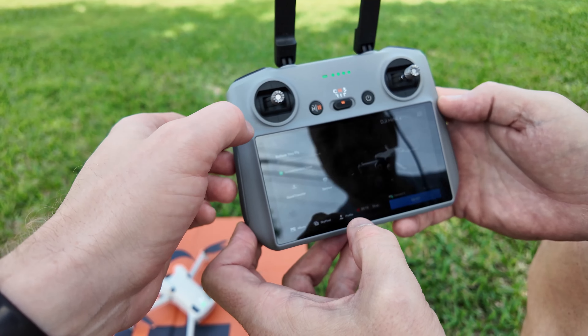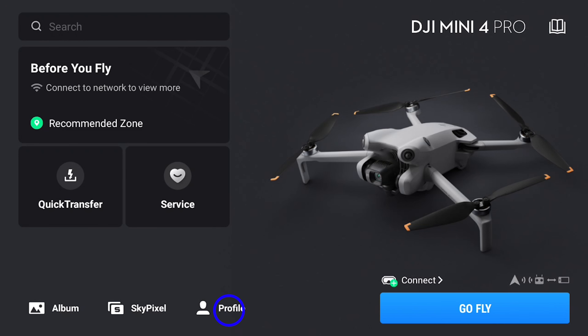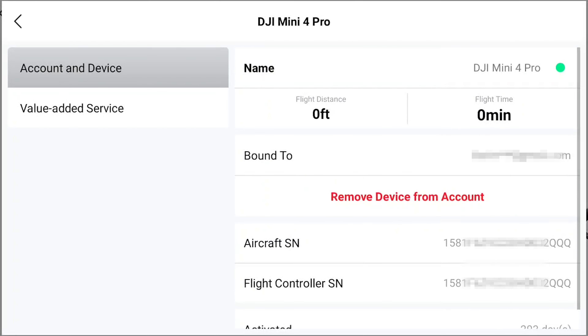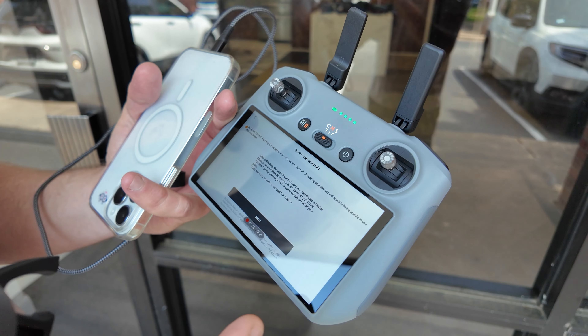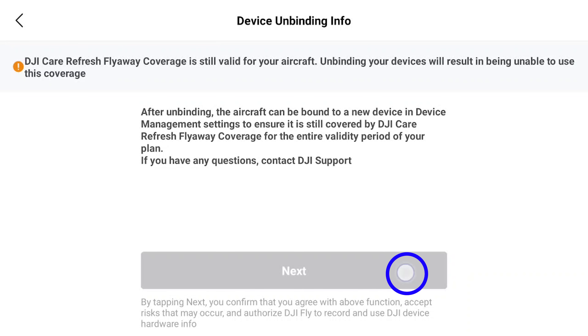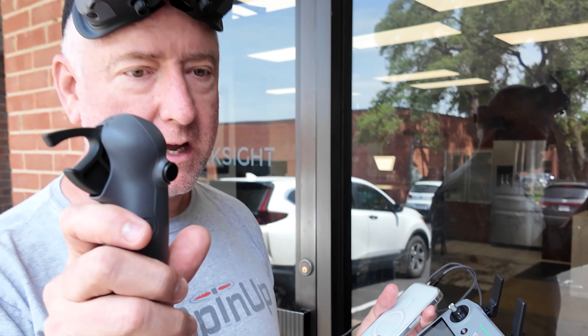What you've got to do is open up the device that you want to unbind, go to profile, go to device management, go to the device, go to value-added service, unbind device — and you have to have a network connection. That's why we're standing here next to my office so we can be on the Wi-Fi. Hit next, hit confirm, and then what should happen if you have a network connection is it should say unbinding successful.